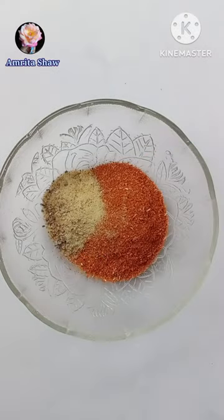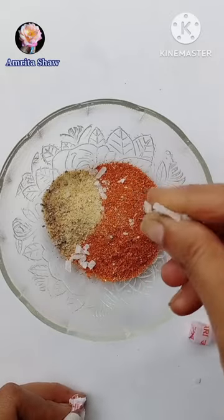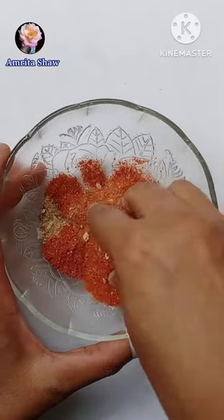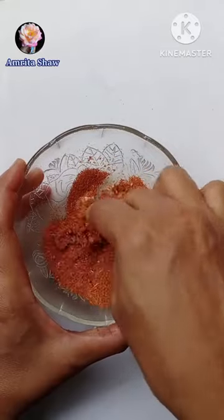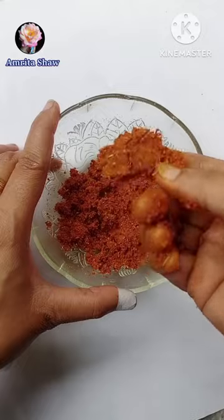I mixed both these powders along with a little bit of camphor. Then I added a little bit of ghee to it and gave it another mix, and then made a pasty kind of consistency using a little bit of water.